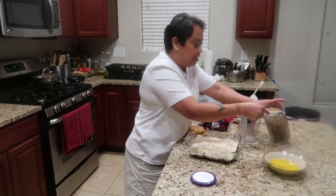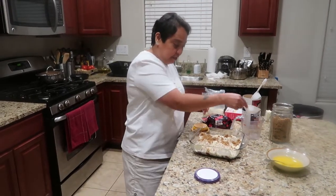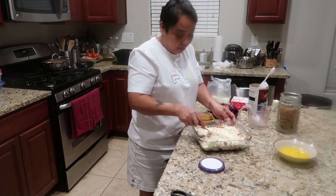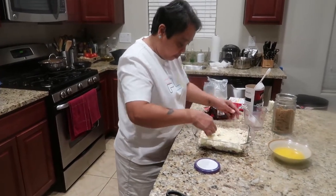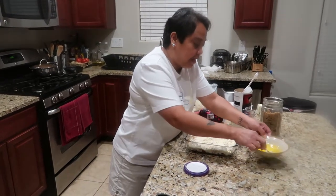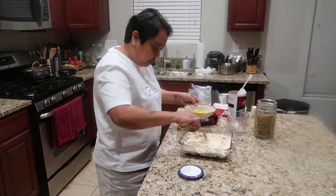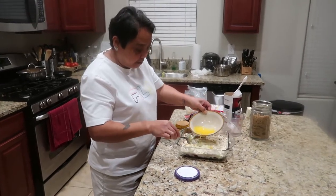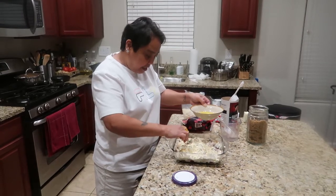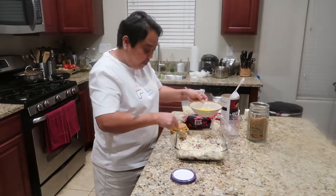My oven is already preheated. Then we'll put the butter — just spread it and mix a little bit. This is one stick of butter; I will not put the whole thing. Just like that. When you eat this you can put some whipped cream or ice cream.